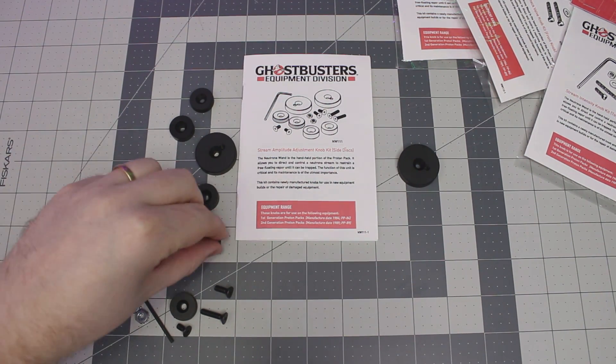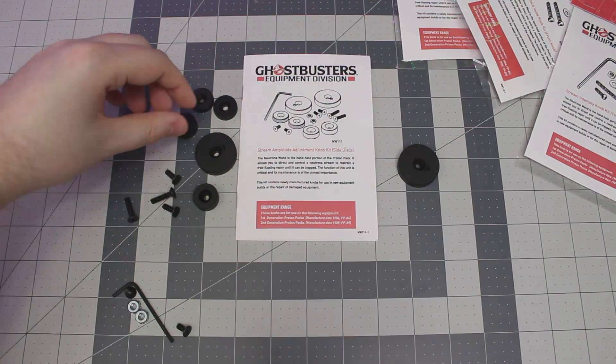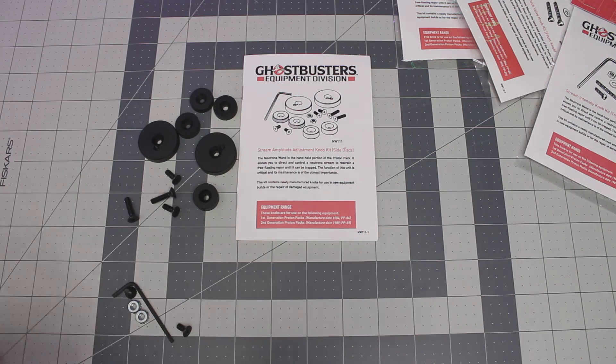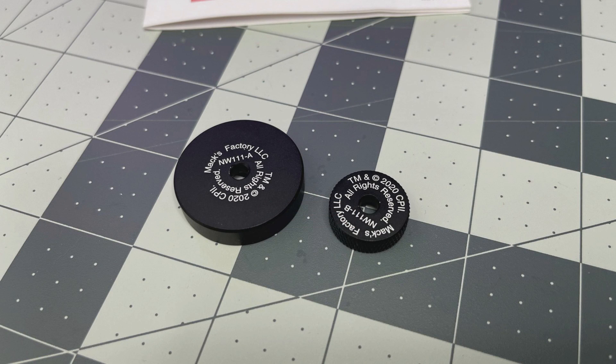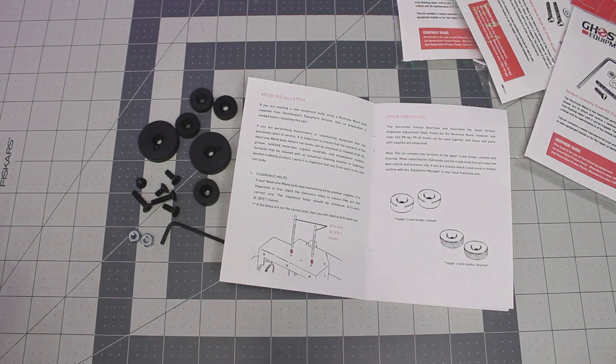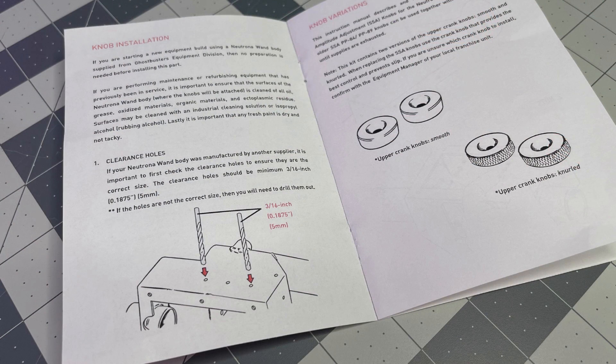Every part you buy comes with all the pieces you need — the actual prop pieces, the small discs, two sets of top discs, all the screws and hardware to get everything in place. Once again, making this a perfect build for the novice prop builder. Turning the side discs around you'll see there are copyrights on them, being that all these pieces are 100% licensed, but don't worry — when you actually build your neutrino wand they'll be well hidden. Shifting over to the instruction manual, these pieces are totally compatible with all other Max Factory parts.